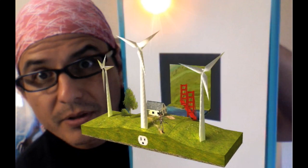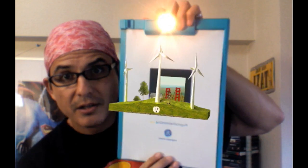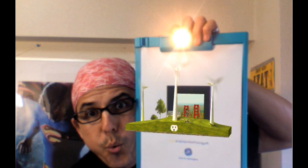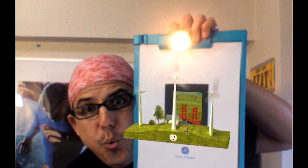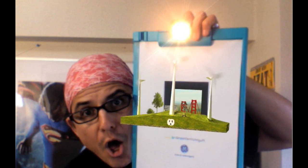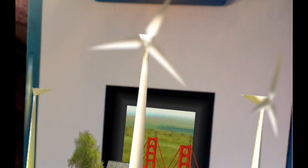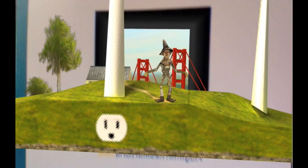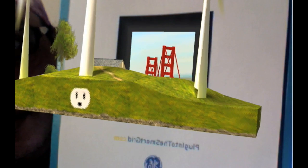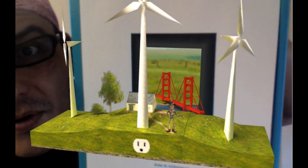We go — we need a little wind. Look at the little guy down there, he's just hanging out. That's pretty cool.